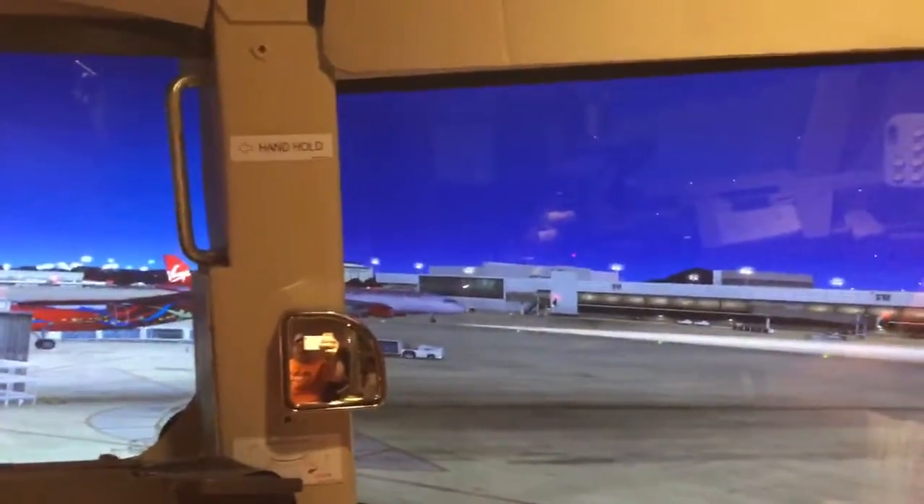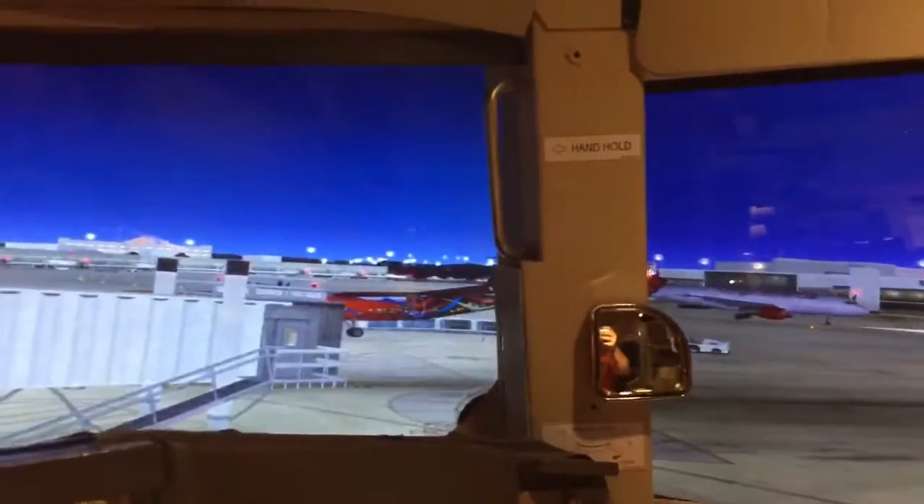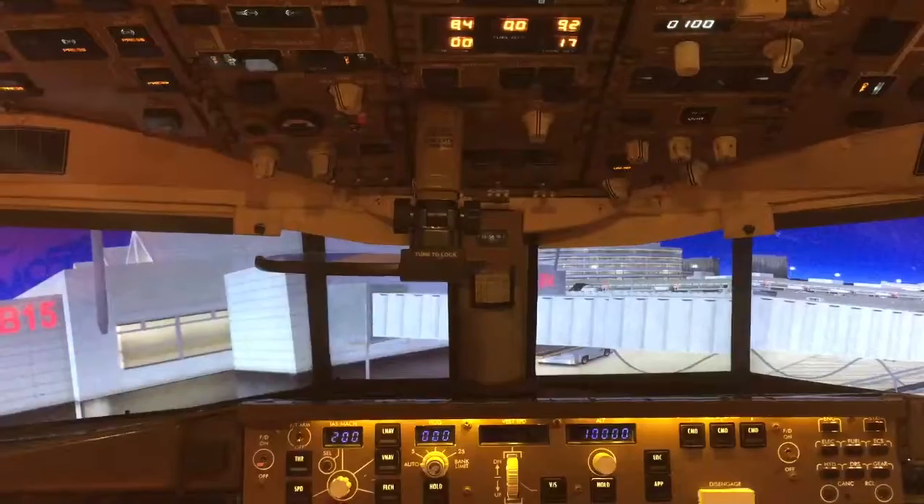This is a demonstration showing the retrofitted head-up guidance system that has been installed on our 757 simulator. We have attached the actual hardware to the wiper panel, and the entire apparatus is adjustable.